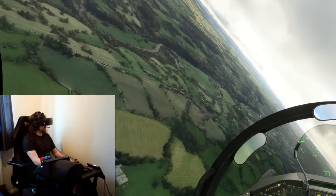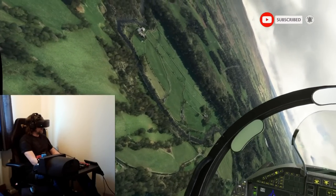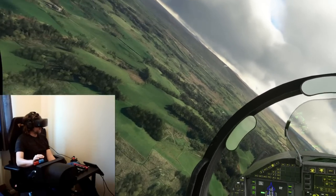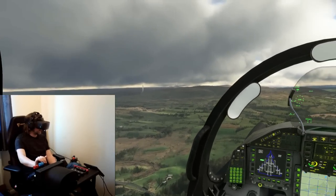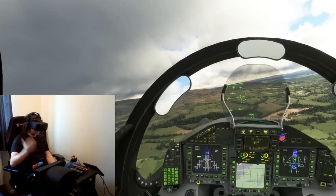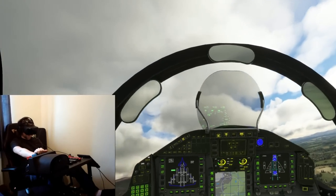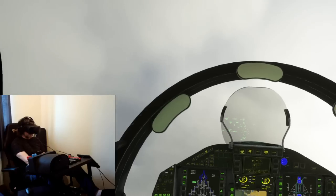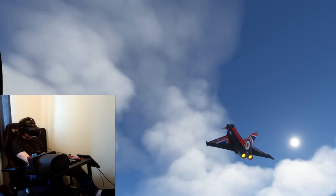I'm going to continue enjoying this beautiful and dramatic weather in the UK today in the Typhoon, and I hope that's been of some interest to you. I think anyone who's looking at getting a motion rig, or if you've already got one, you've definitely got to get motion compensation all sorted — because that is the last bit of the puzzle to really get you inside the cockpit and feeling everything. It's absolutely fantastic. Thank you so much for watching; please feel free to subscribe and I'll see you again very soon.